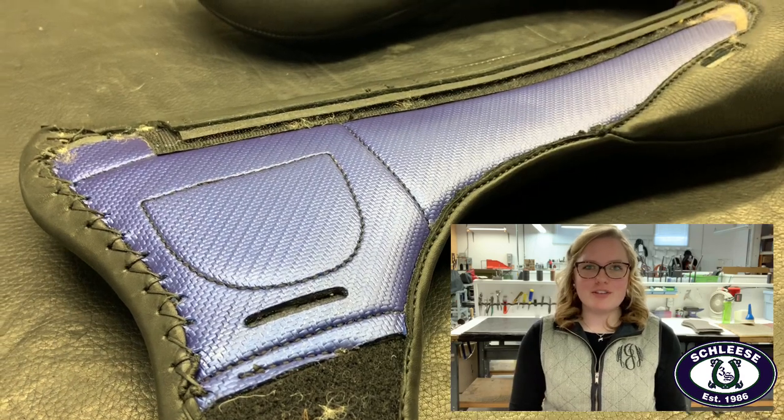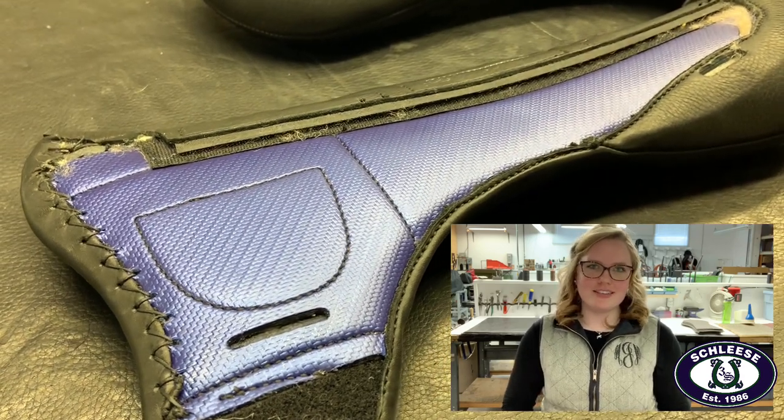For those who already know what the PSI panel is, this will be a great review, and for those who don't, this will be a great introduction. The PSI portion of the name stands for pounds per square inch. We named it after the function of the panel. Before the PSI panel goes on the saddle, this is what it looks like.